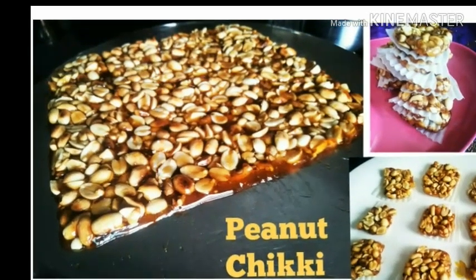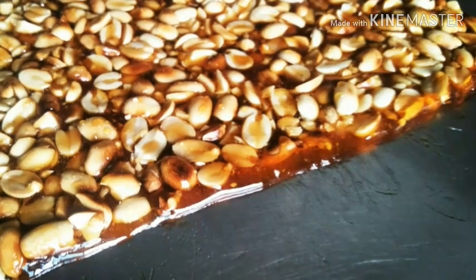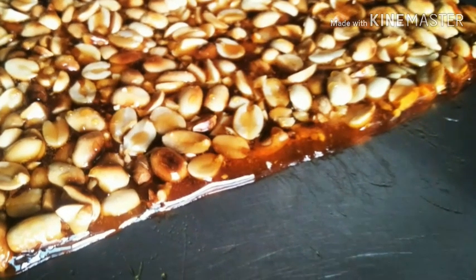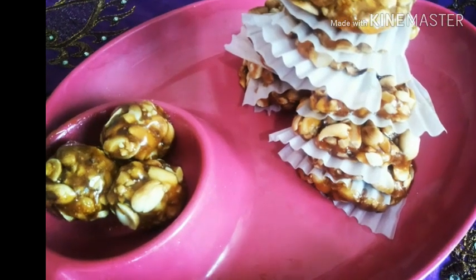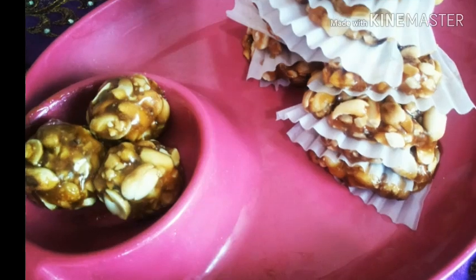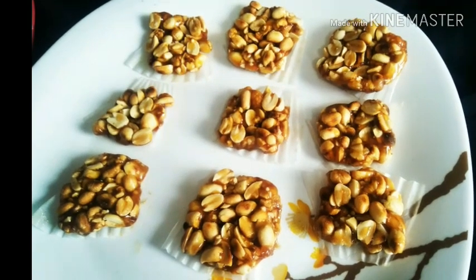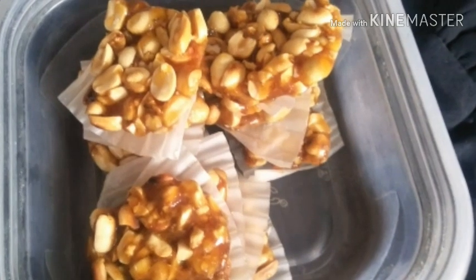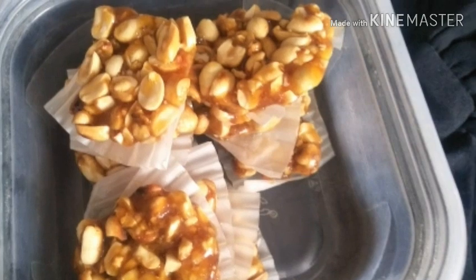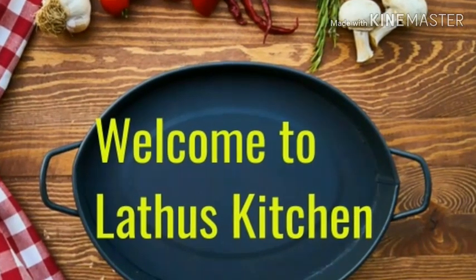Hi everyone, welcome to the channel. Today I am sharing a winter recipe - peanut chikki, a sweet recipe specially made in Maharashtra during Sankranti. It is a sweet and crispy peanut brittle. Before we go into the video, let me first welcome everyone to the channel. If you are a first-time visitor, do not forget to subscribe.